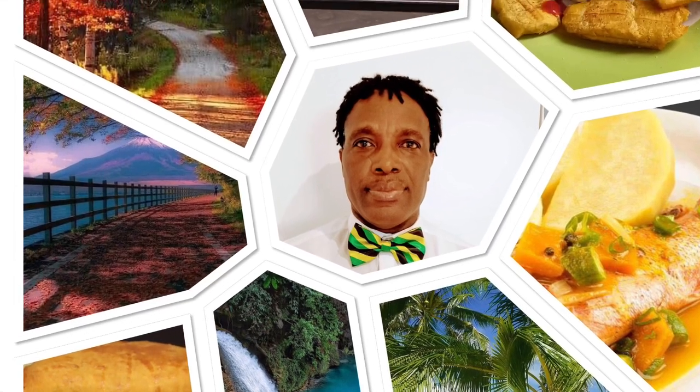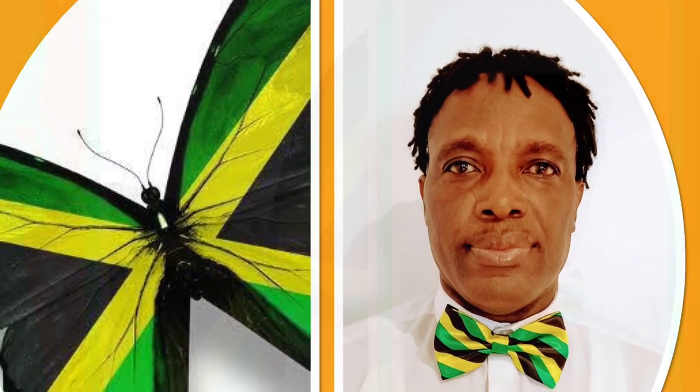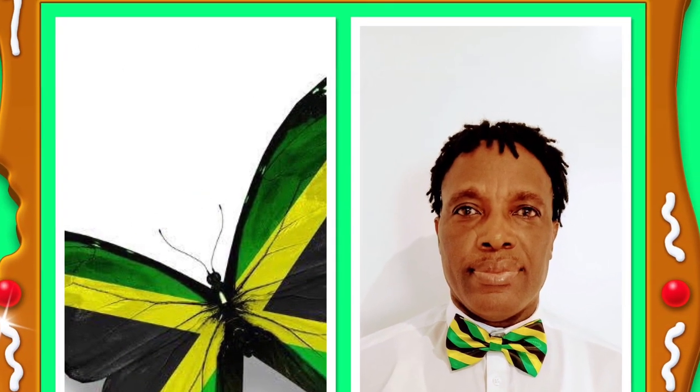Hello and welcome back to my channel — it's a Real People Thing, yeah man, the same one with the butterfly and the Jamaican colors. When you subscribe, hit the subscribe button and share it with your friends. Today I am making chicken patties — authentic Jamaican curry chicken patties. So stay with me as I walk you through the process, Jamaican style.